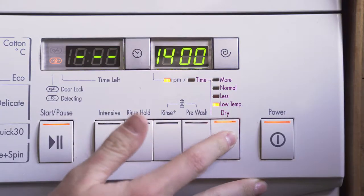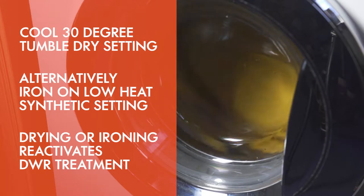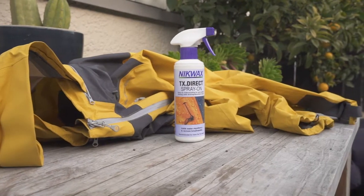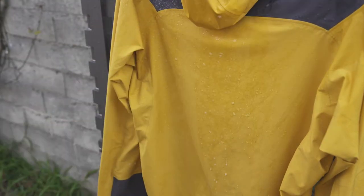Alternatively, iron the jacket on a cool synthetic setting once it's air dried. After extensive wear and washing, you'll want to reapply the DWR to the outside fabric on your jacket using Nickwax TX Direct Spray.